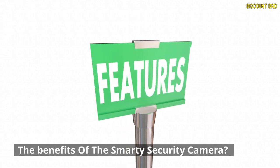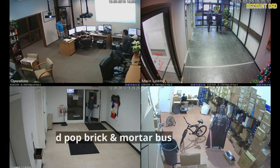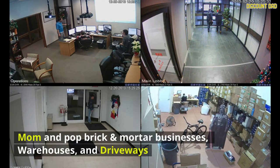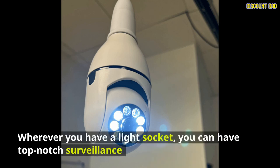The benefits of the Smarty Security Camera span a wide range of locations: front yards, backyards, alleyways, barns, office buildings, mom-and-pop brick-and-mortar businesses, warehouses, and driveways. Wherever you have a light socket, you can have top-notch surveillance.